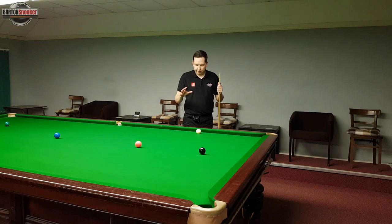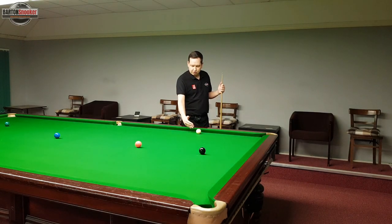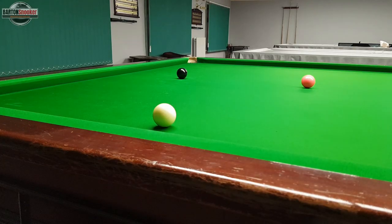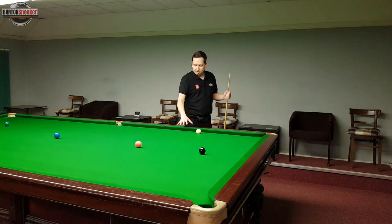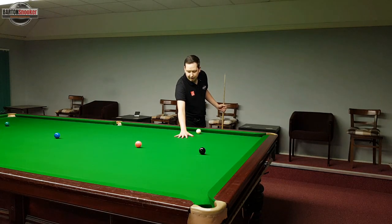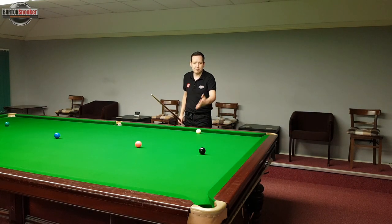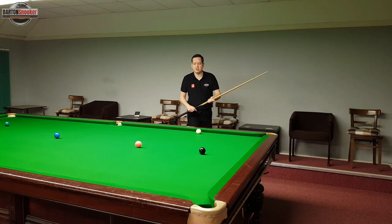In this video we're going to look at forming a bridge when you've got these tricky shots and the white is very close to the cushion. I've got this shot on the black and my white is very close to the cushion, which means I can't form my normal bridge and get my hand nice and comfortably on the table. We're going to look at how to form a nice solid bridge and have more success at potting these tricky shots.